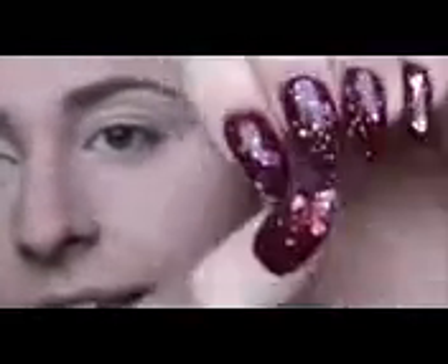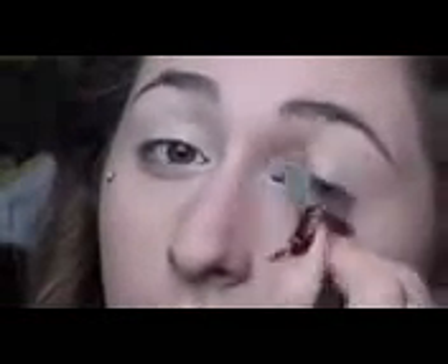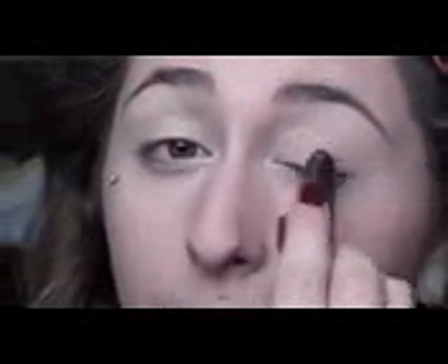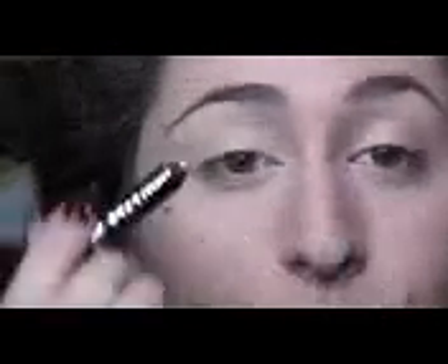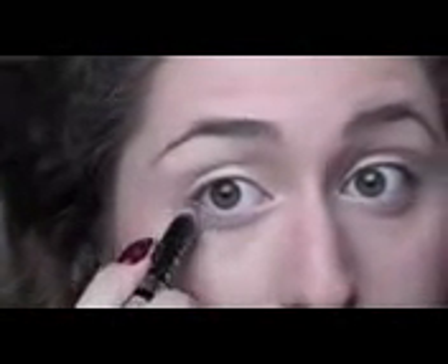I just got my nails done for Valentine's Day — they're really cute but super long so I definitely can't blend that out with my nails. Next I'm going to be using this Rimmel Scandalize in a champagne color called Soft Bulletproof Beige. We're just going to put that all over the lid, up a little bit into the crease, and then just a little bit on the bottom. That's going to really help our eyeshadow stick.